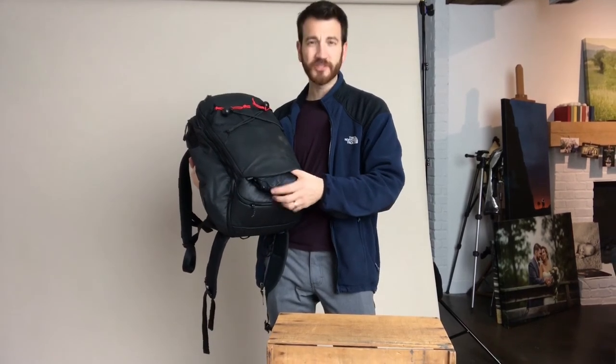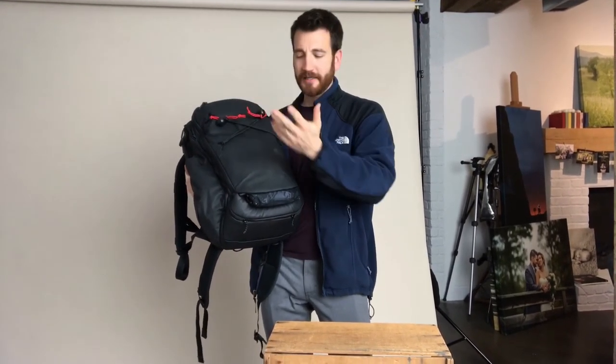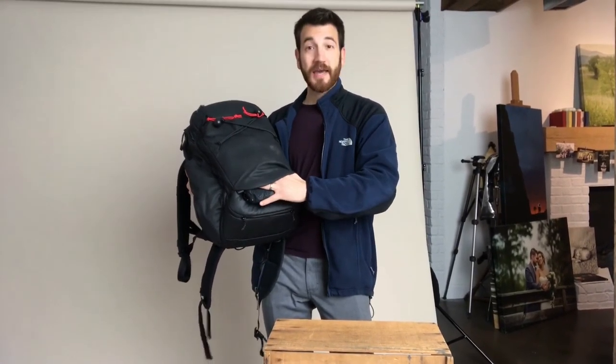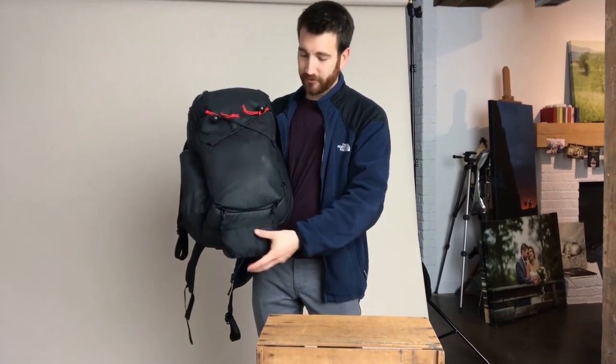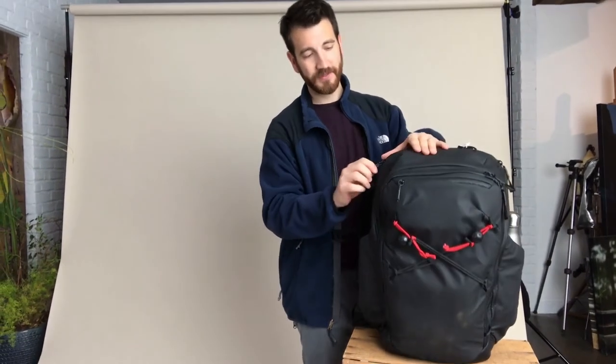At the bottom front there's a magnetized pocket I didn't discover until a week after I got the bag. You can pop it open and put wet items in there while they dry and drip out at the bottom — a much better design than bulging pockets that face upward. It's magnetized so it can hang upside down, and it also stores the bag's rain cover. Even without the rain fly, the bag is pretty water-resistant: the zippers run under little roof lines to keep water from draining in, and the bag material itself is water-resistant.